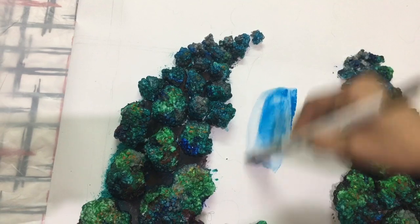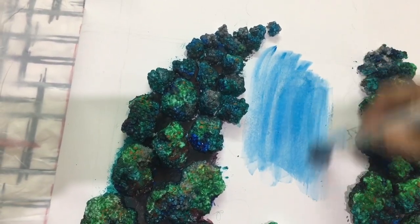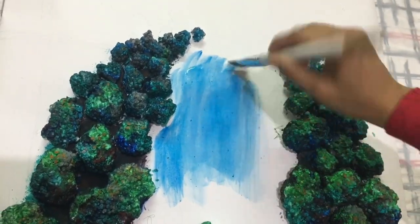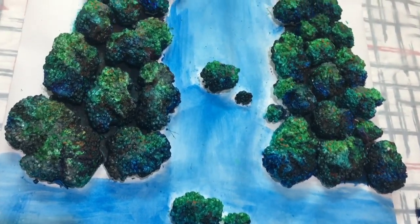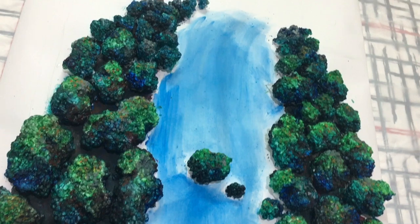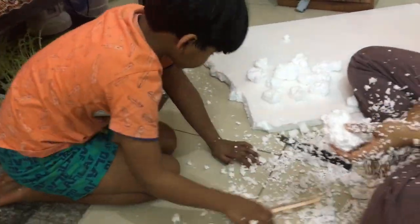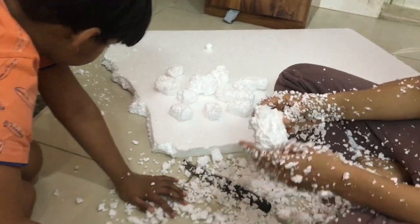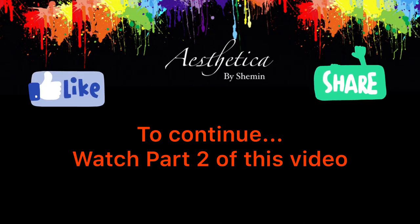Now in between the rocks I'll be filling that area with light blue or sky blue color, and after filling the entire area, I'll give the shading effect of a waterfall. That serves as the base with sky blue color. I hope you enjoyed my video — please like, comment, and share with your friends and family. Do subscribe if you haven't yet, and stay tuned for Part 2. Thank you!